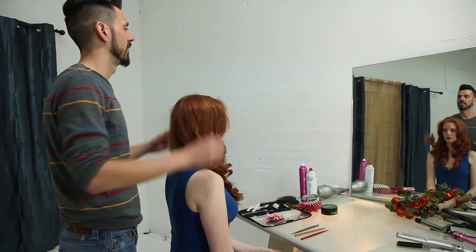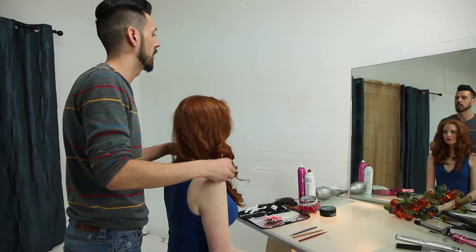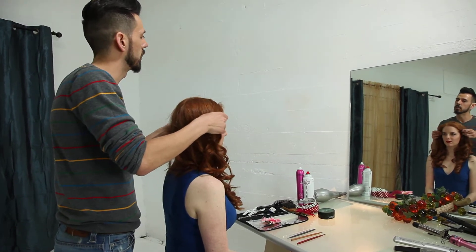Hey, today, Liz, I'm going to show you how to do a twisty updo with a tail out using just a twisty and maybe a little bit of spray.